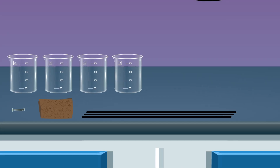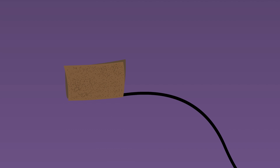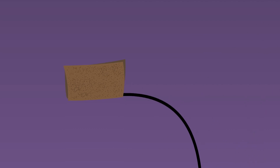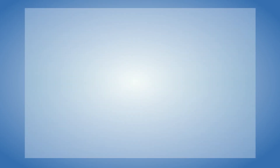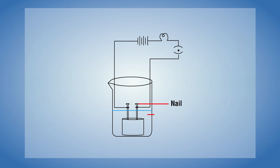Procedure: Using sandpaper, clean the insulation layers from the ends of connecting wires. Take a dry rubber cork and fix two iron nails at a distance — the two nails will work as two electrodes. Observe the circuit diagram before experimenting.